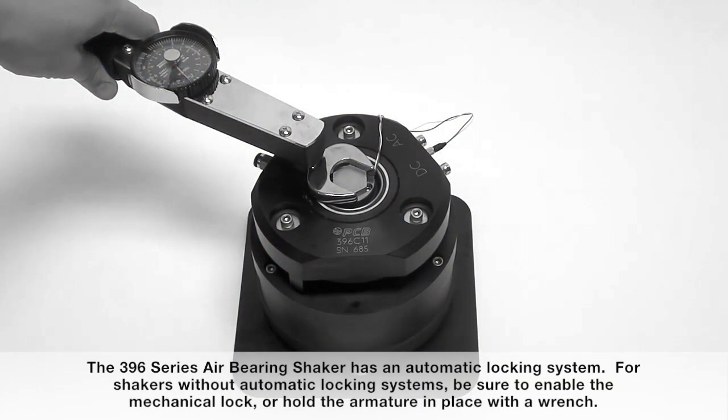The 396 series air bearing shaker has an automatic locking system. For shakers without automatic locking systems, be sure to enable the mechanical lock or hold the armature in place with a wrench.